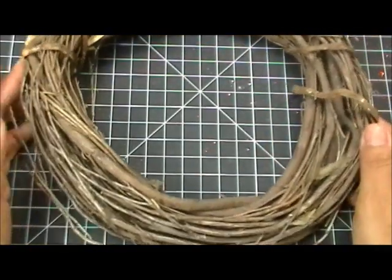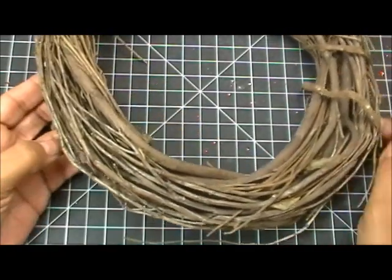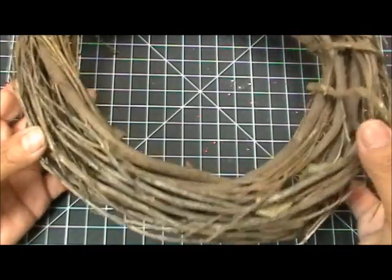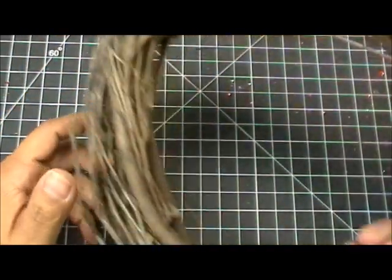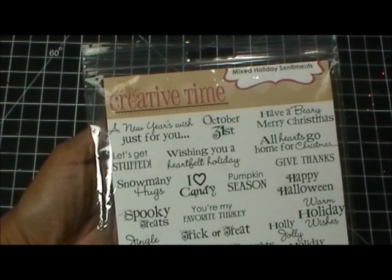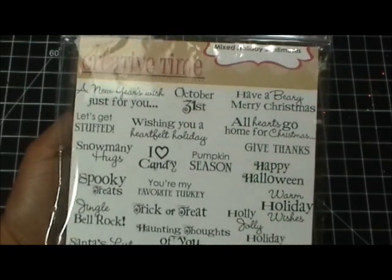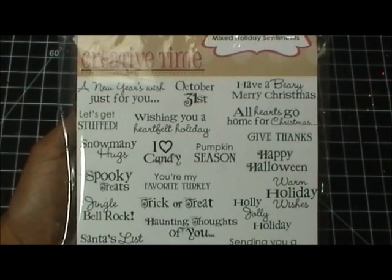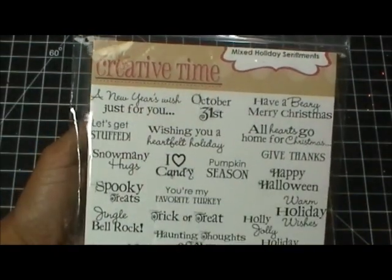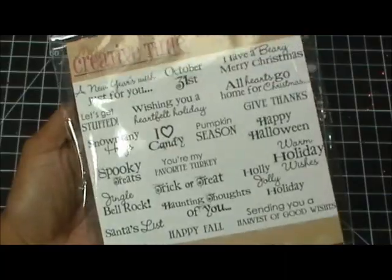I didn't use the wreath in particular — I actually used pieces of it. Almost every crafty person out there has one of these in their stash, so just think of this whenever you need branches. I also used red buttons from Paper Trey Ink, and then this one I cannot keep on the shelves — the Mixed Holiday Sentiments stamp set, which is a mix of Halloween, Thanksgiving, Christmas, and even a New Year's sentiment.